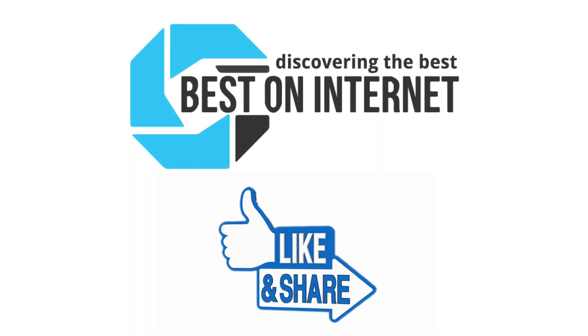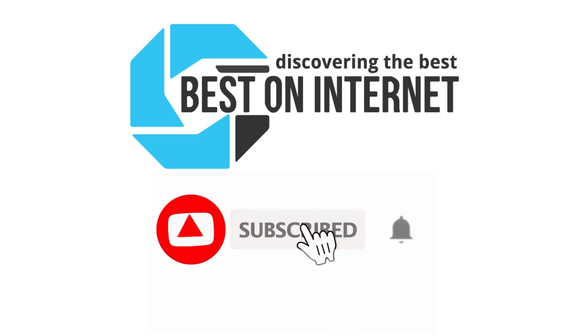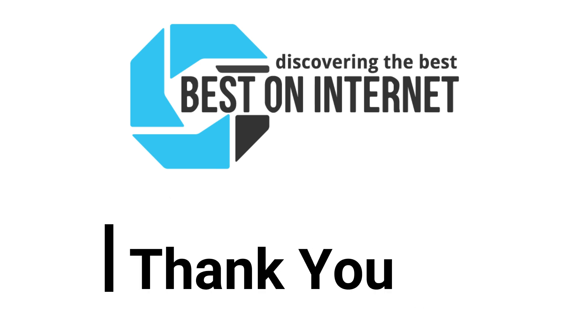You can share the video if you find it informative, and also subscribe to our channel to get more videos from us. Thank you.